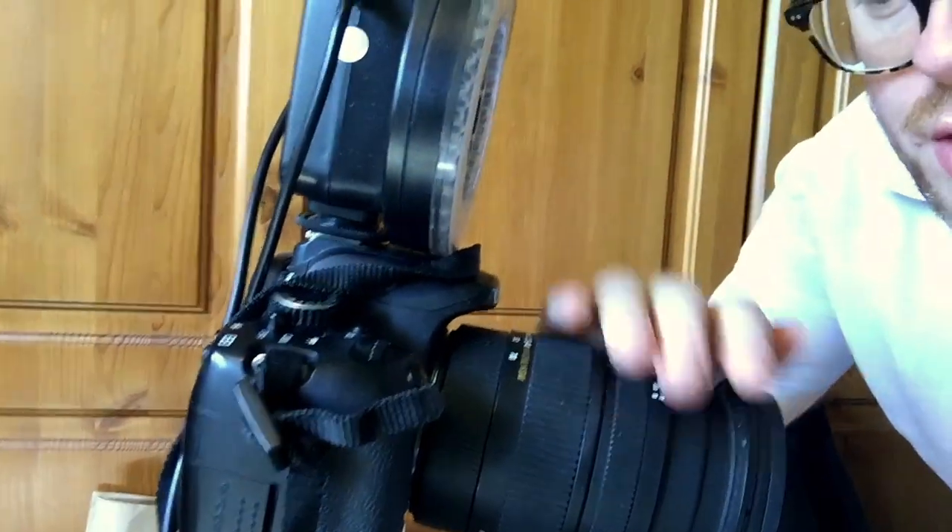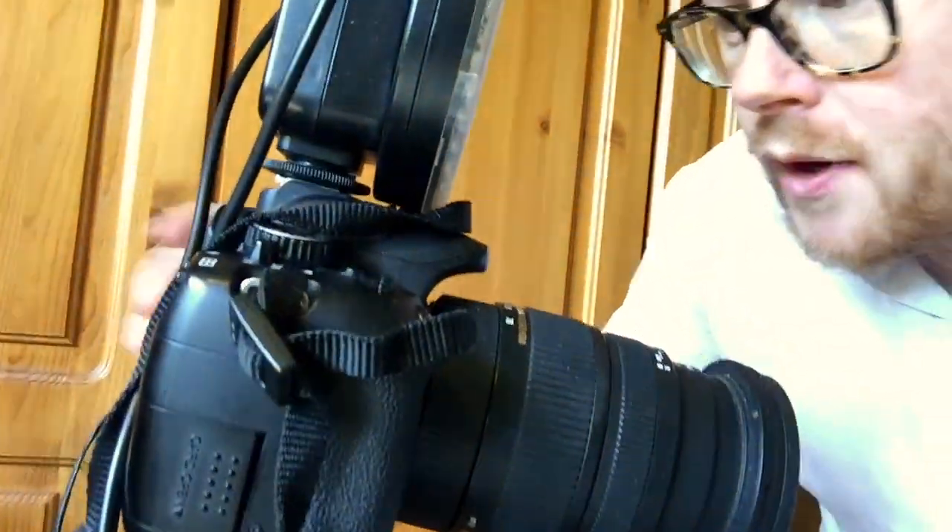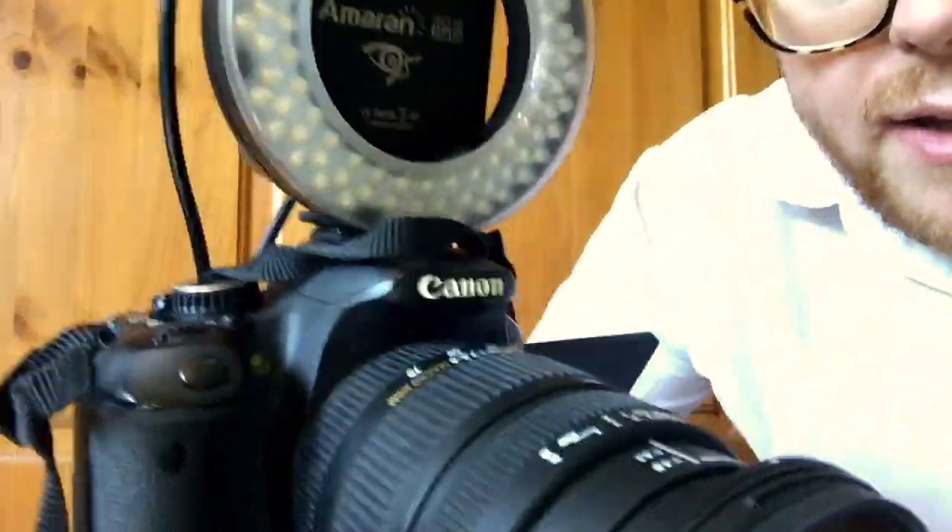Hello, I film a lot of videos using my Canon 650D, which you can see here with its Sigma lens on the front. Now, a lot of the videos that I film are reviews, so I'm pointing the camera down at items like this.